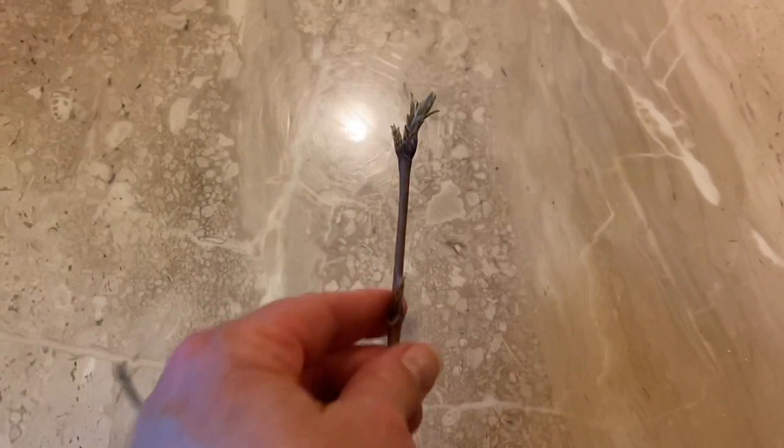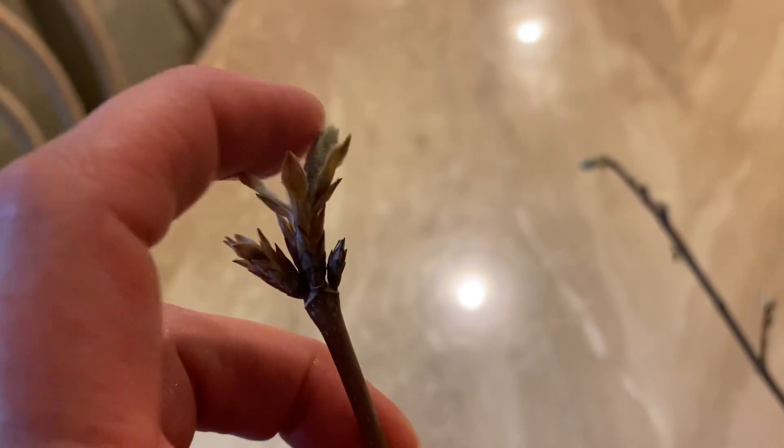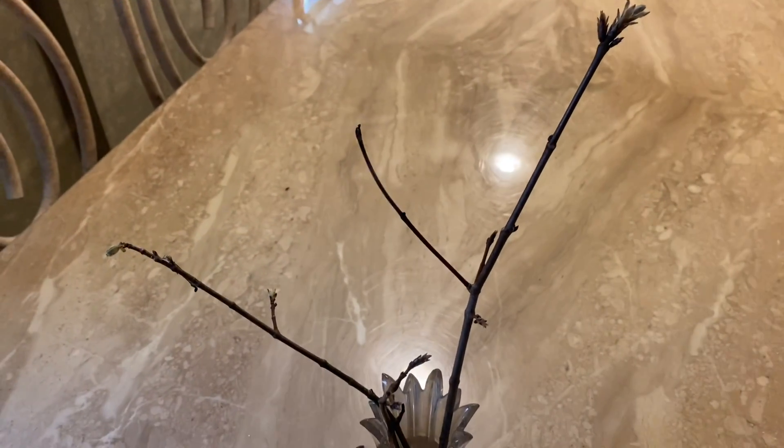Let's look at our young maple. Those hard little dinosaur feet are definitely gone. Something's happening here — I don't know whether it's going to bloom all the way, but we'll put it back in the water. I'll get fresh water for it and we'll take a look next week and see if we can get these to bloom anymore.